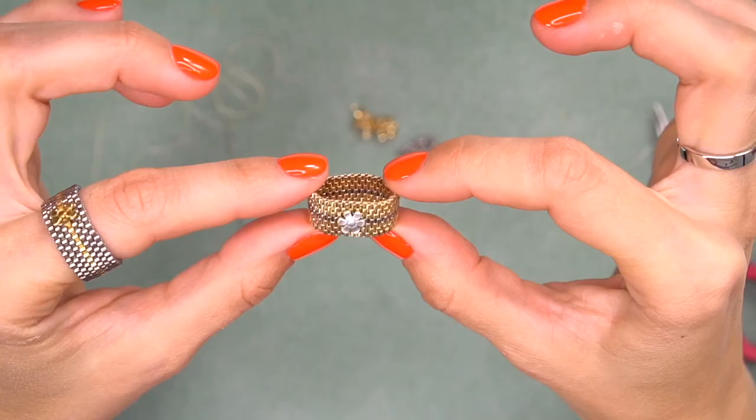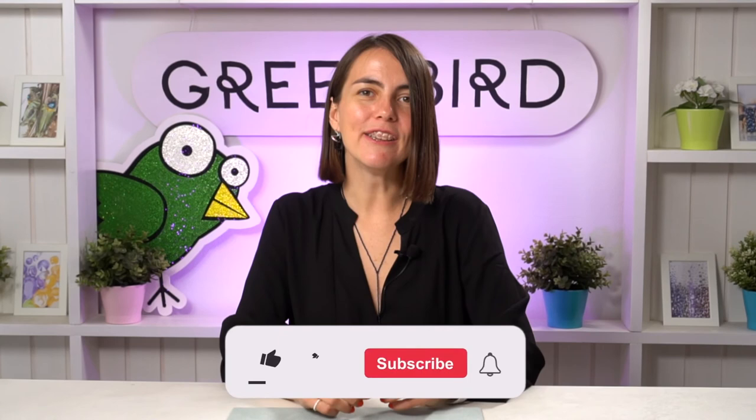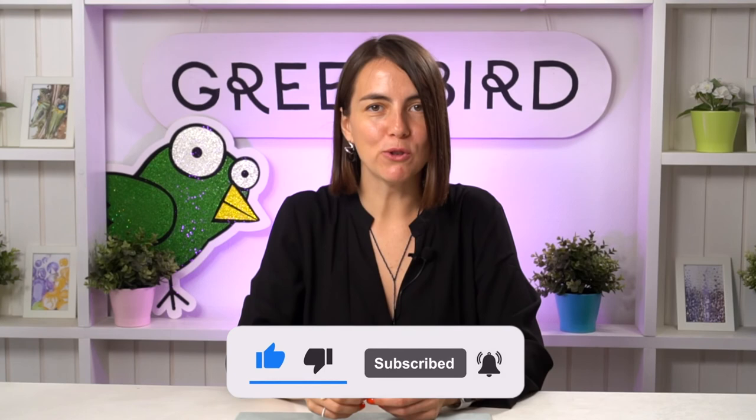That's it — the ring is ready! How beautiful and gorgeous it is. It really looks like jewelry — it doesn't look like a seed bead ring, it really looks like golden jewelry, maybe because we used golden Delica beads. I hope you like this tutorial. If you do, don't forget to like this video and subscribe to our channel. Come back for more tutorials next week, and don't forget to leave something in the comments — your suggestions or just anything. See you soon, thanks for watching, bye!